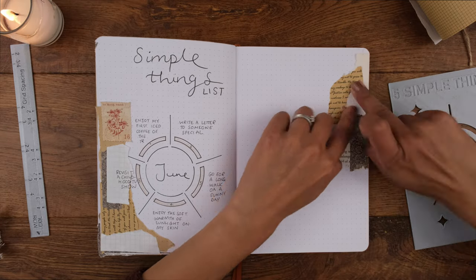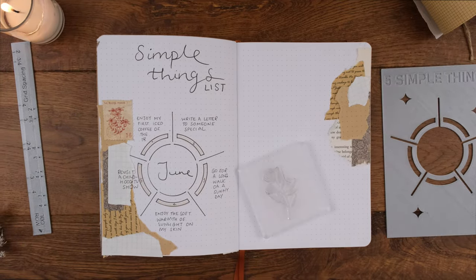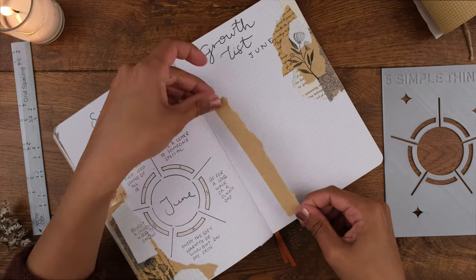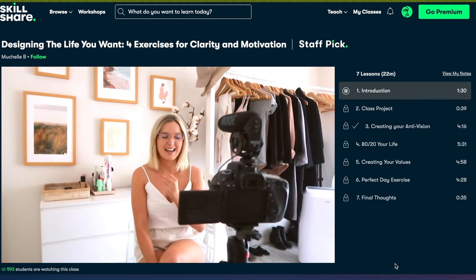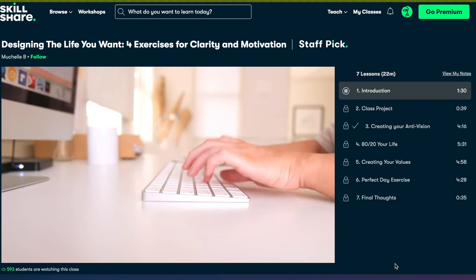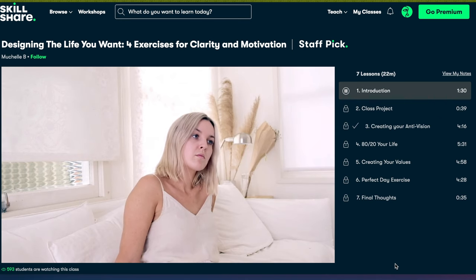Next up, my monthly growth list — the things I'll do for fun and personal development. Usually I have a book to read, an action to take, and a class to do on Skillshare. A huge thank you to Skillshare for sponsoring this video. Skillshare is an online learning community with thousands of inspiring classes for creative and curious people to explore new skills, deepen passions, and get lost in creativity. Last month I took "Designing the Life You Want: Four Exercises for Clarity and Motivation" — you go through exercises including writing an anti-vision imagining life in five years if you were really unhappy, which ends up being eye-opening and motivating.